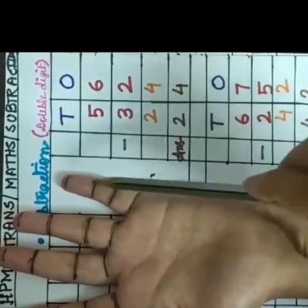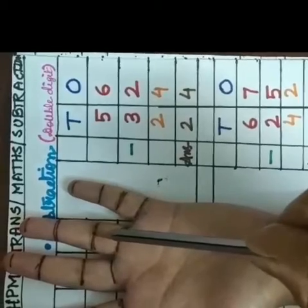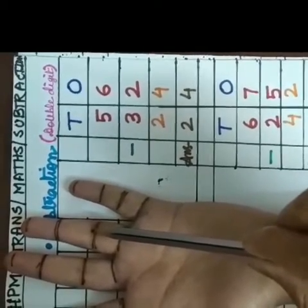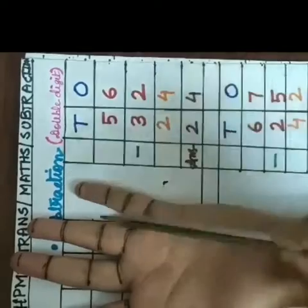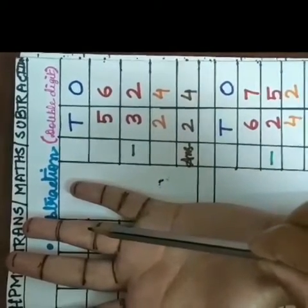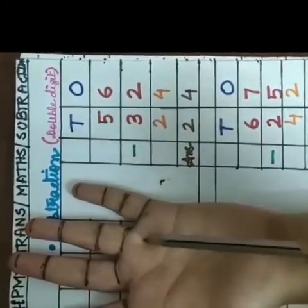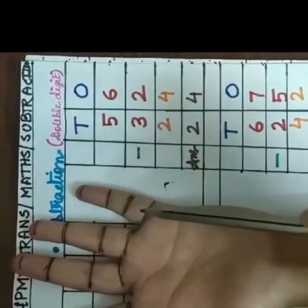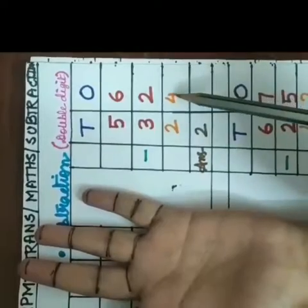1, 2, 3, 4, 5, 6. After counting up to here I will count back this second digit, means 2. So I will count back 2 finger marks. 1, 2. So how many finger marks left here from the beginning? 1, 2, 3, 4. So our answer is 4.